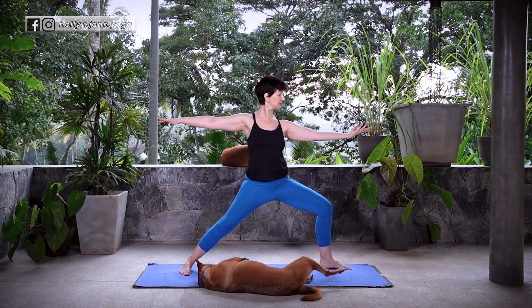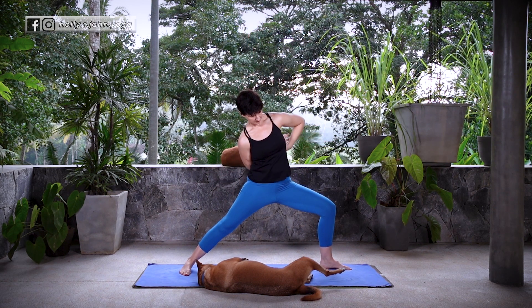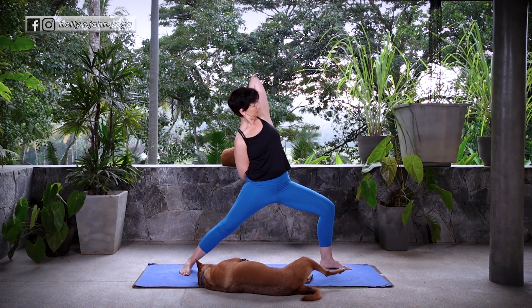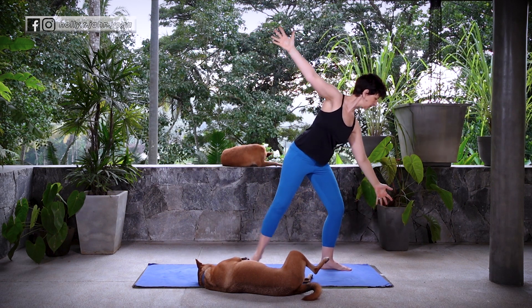Inhale, flip the front palm. Exhale, Reverse Warrior. Taking Cow Face Arms here as we did on the first side — see if you can hook those fingertips. Gently release. Find your weight in that left leg. Ardha Chandrasana, Half Moon Balance.